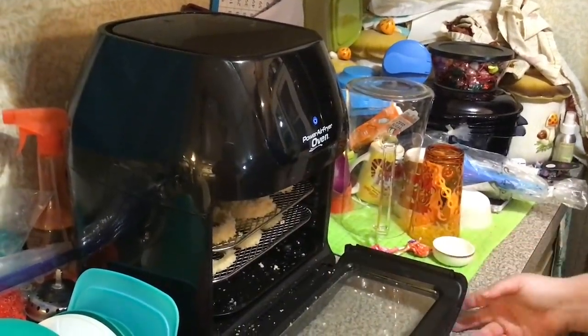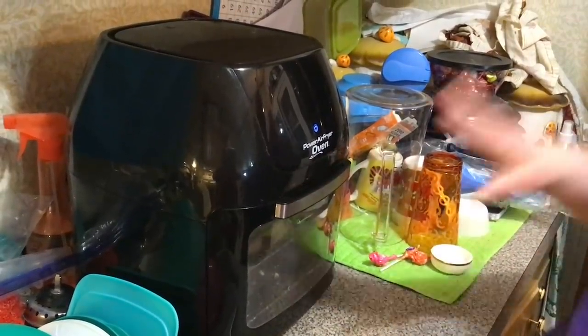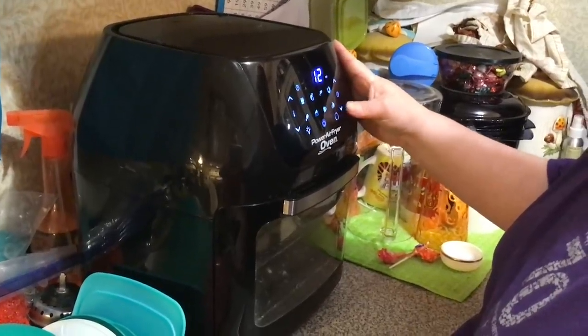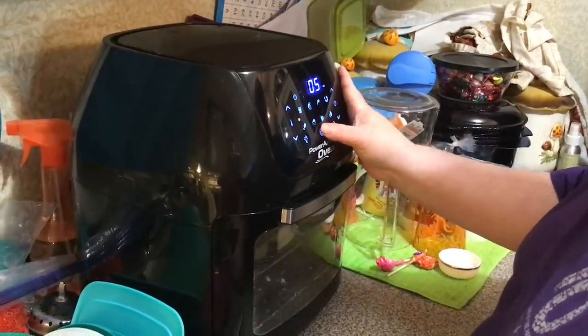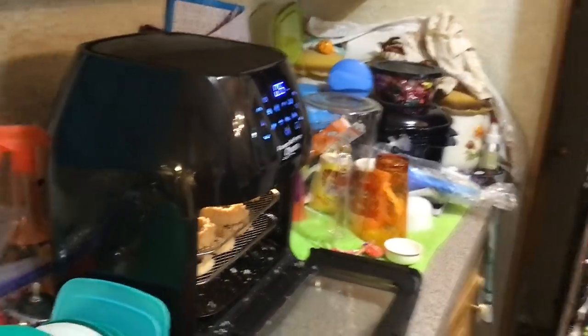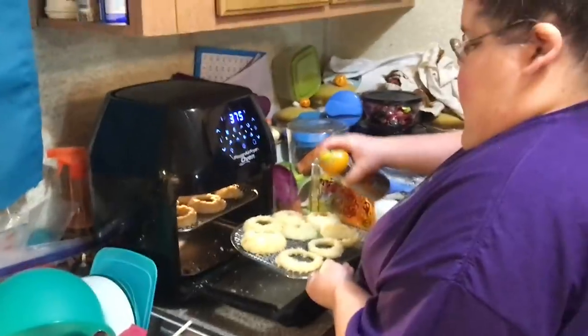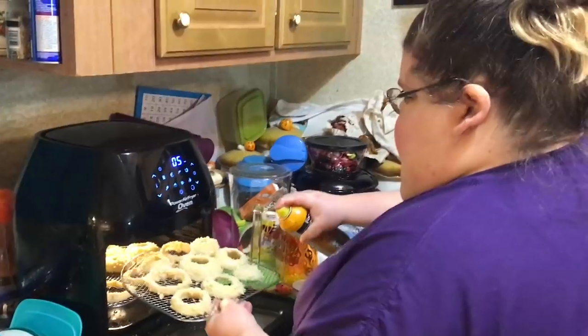We put our last rack of onion rings into our pro air fryer. We want 375 degrees and we're going to go five minutes on each side. Then we're going to flip them and put them on for another five minutes on the other side. Oh, I forgot I was supposed to spray them with cooking oil — whoops. So you've got to spray them with a little bit of cooking oil, and when we flip them on the other side we'll spray the other side.